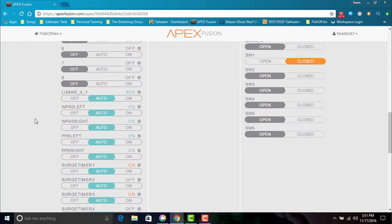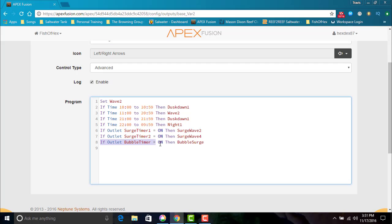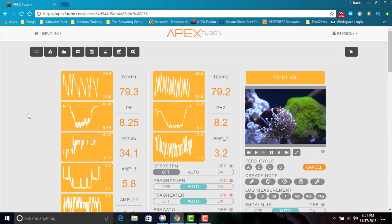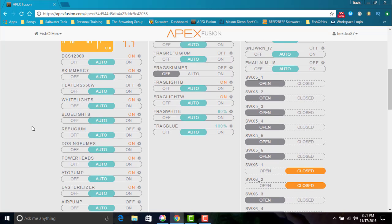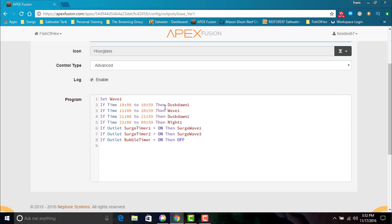The next thing I need to do is push the bubbles across the tank, so that means we need to activate the WP40 on the right side of the tank. Same setup here with the profiles — if outlet bubble timer is on, then bubble surge profile will be activated at 100%. So basically the bubbles will be pushed forward with the PPA and then the WP40 will push them to the left across the tank. Because I want them to spread across the tank efficiently, I want the left WP40 and the left PPA to not be on during this time — I don't want bubbles getting pushed back the other way. So we go into WP40 left and PPA left and program: if outlet bubble timer is on, then off. During that time, the PPA left and WP40 left will not be on at all, just leaving the two pumps on the right side to spread the bubbles around.